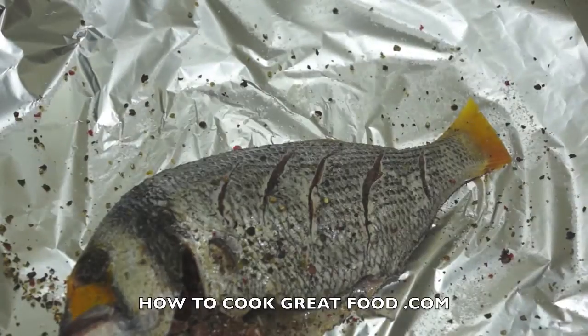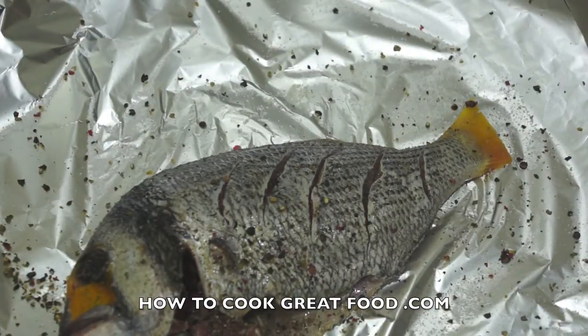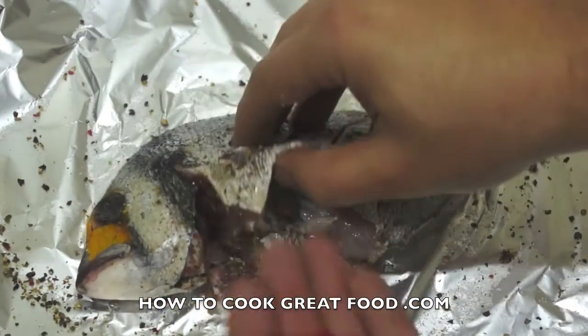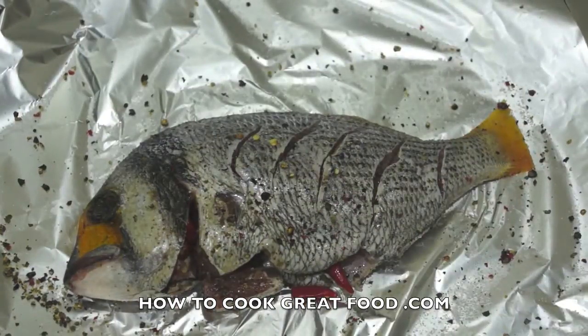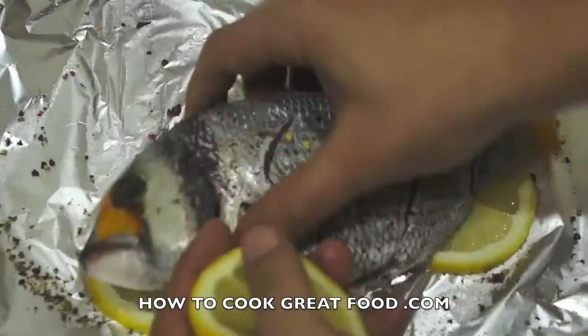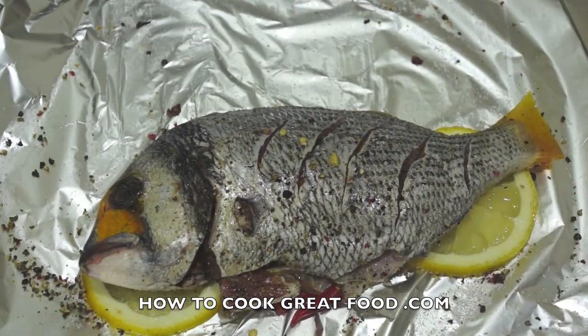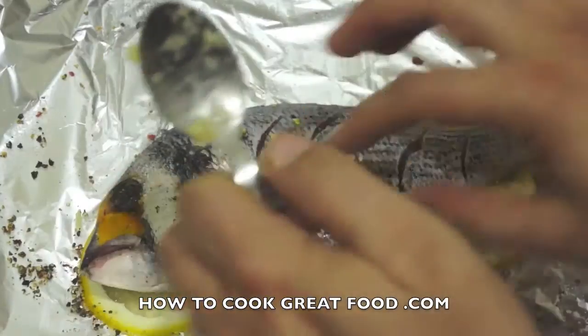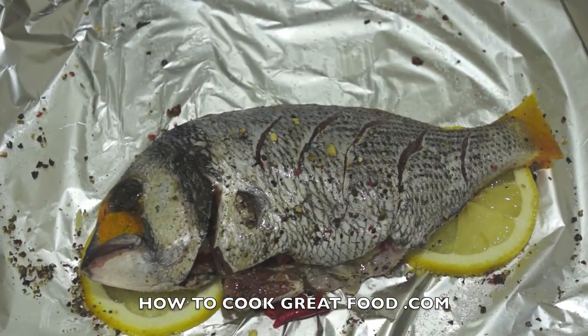So we've got seasoning on them now. I've got some red chili here which I've chopped roughly — it's going to go in the middle, quite a lot of it, inside the fish. I'm doing the other one now as well. I've got some sliced lemons here. What you want to do is put a little bed down, like three slices, put the fish on that — that will protect it in the oven. We're also going to put three pieces on top. I've got some ginger which I've finely minced, about a teaspoon — that goes in as well.